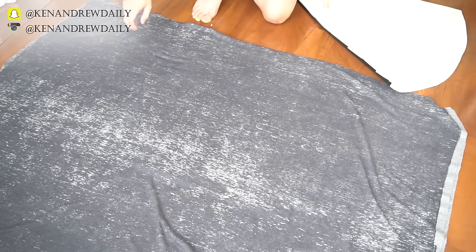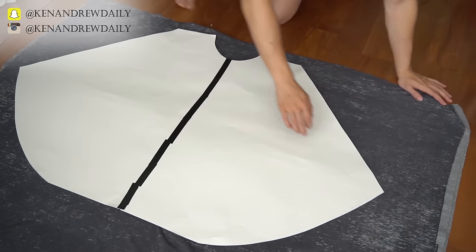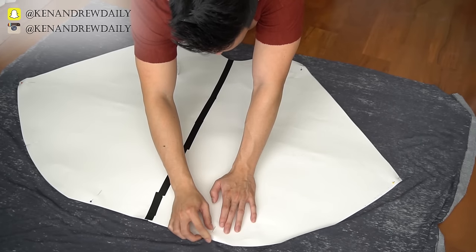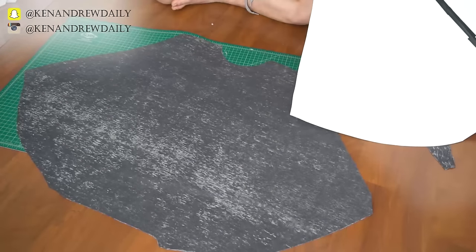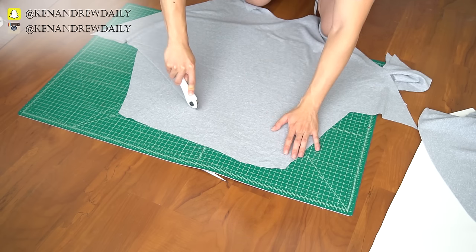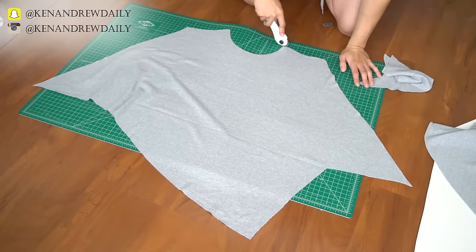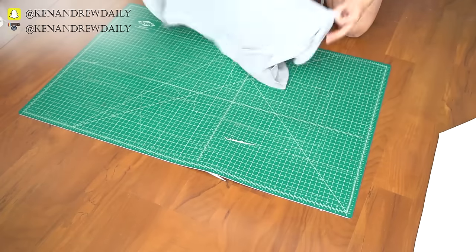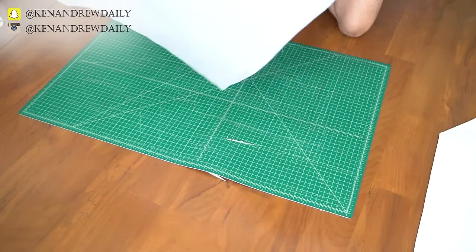Next we're going to cut out the poncho pieces. Lay your fabric out and double up on it by folding it over. Place your pattern over the fabric and pin it into place, then proceed to cut around the pattern. Once you're done with all the cutting, you should end up with two pieces. At this point, you can cut out as many layers of fabric as you would like. Get creative and experiment with different cuts. For me, I just did three layers.